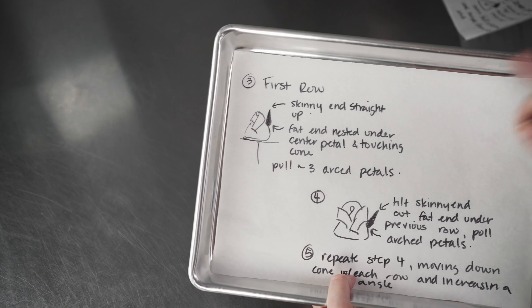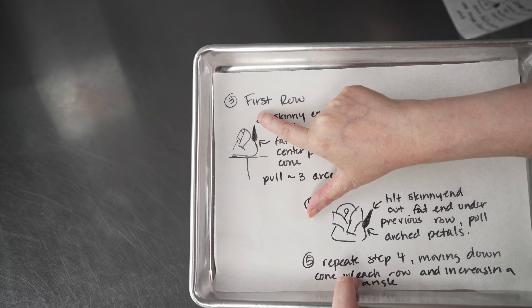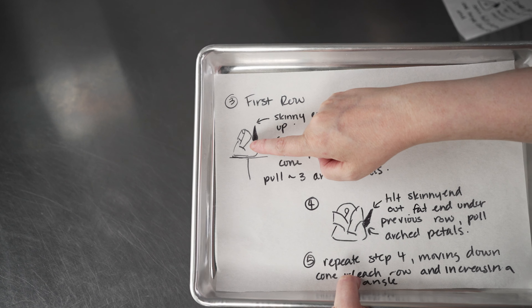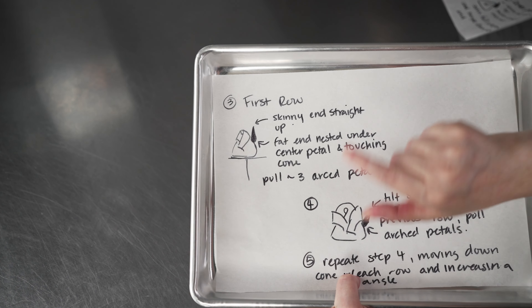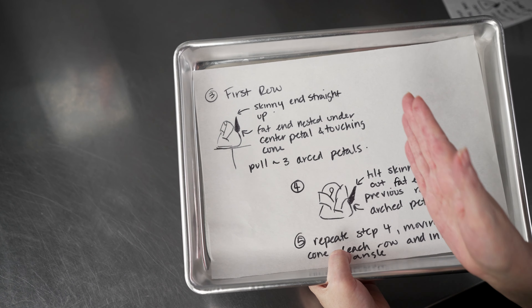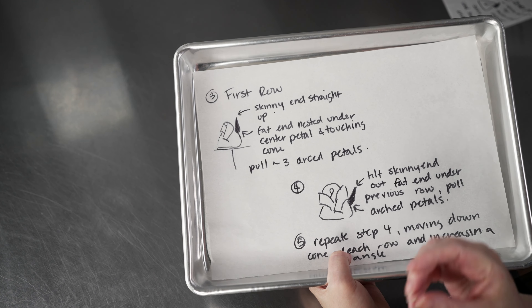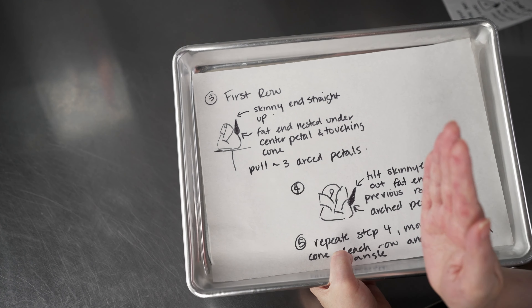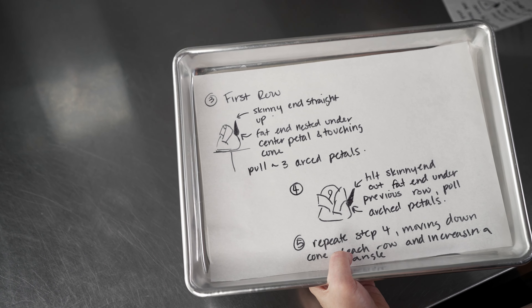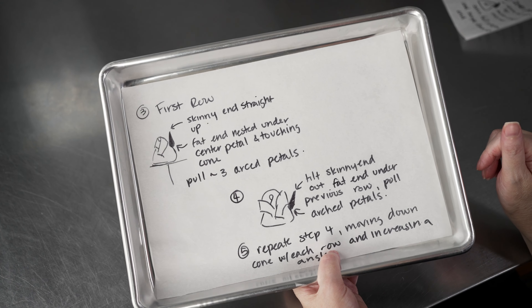For our first row of petals, once the center petal is on, we're going to line that tip up so that the top end — the skinny end — is pointing straight up instead of laying across the top. The fat end is going to be nested down underneath the bottom edge of that center petal. So we start with that tip straight up and down, moved just a little bit down the side of the cone, and pull those arched petals towards ourselves as we spin the flower nail. That lays petals on the sides that are kind of straight up and down. Three of those should be enough to enclose the center, though it depends on the size of the cone you've piped.